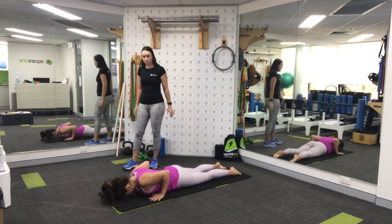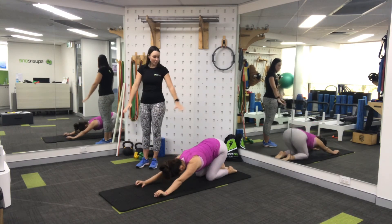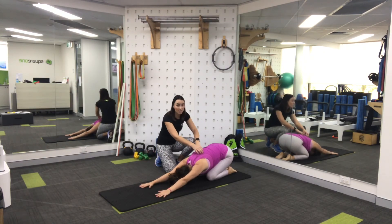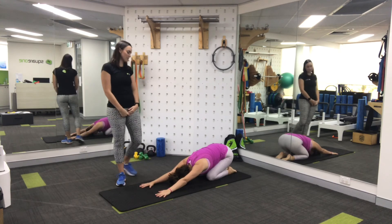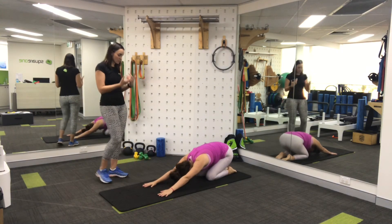From here into our child's pose. Pushing up through your hands, rocking back onto your knees, sinking your bottom onto your heels. Feeling a nice opening up through here, breathing into the back of your lungs. Let your head go heavy onto the mat. Make a few nice deep breaths here, and then when you're ready, come into standing.